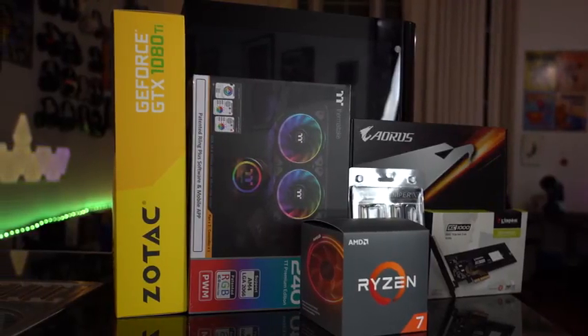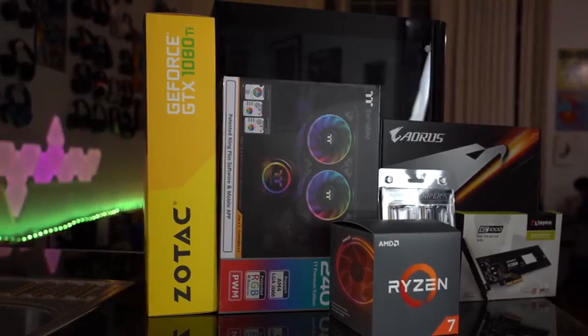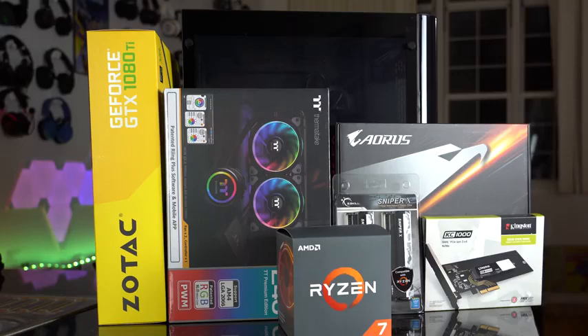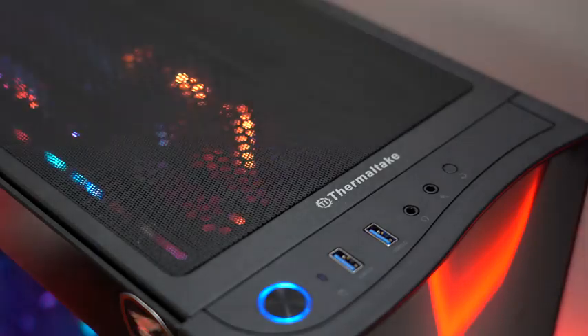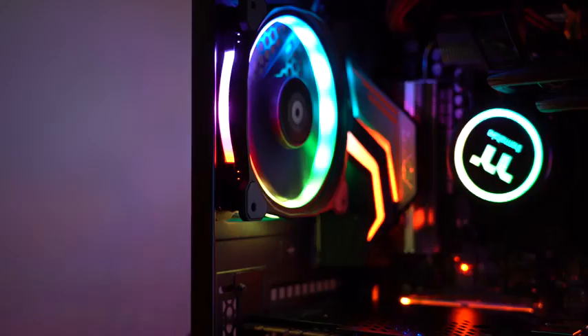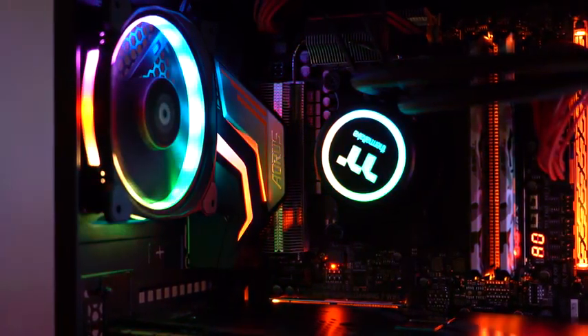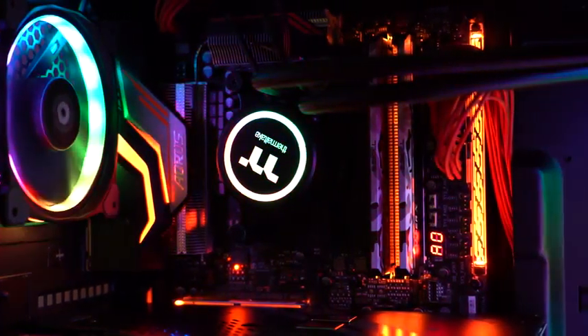What do we have in this build? I want to thank AMD first for sending this over so we can actually test it out and see what we have. I also want to thank Thermaltake and Kingston for sending parts that we can actually use in this build. Starting off, the case is very simple — it's the V22 case, not too flashy, it's got a window see-through, which allows me to look in and see all those RGB lights. Those are some really cool lights. There's the RGB lighting on the fan, as well as the cooling itself from Thermaltake. That's all Thermaltake there.